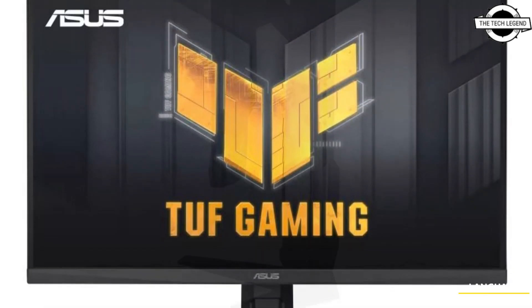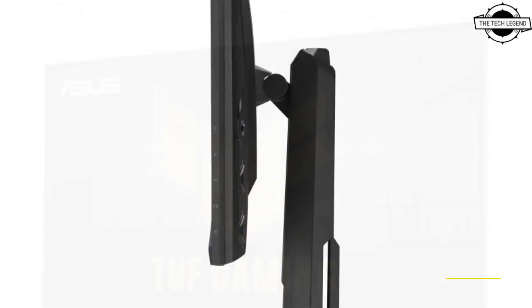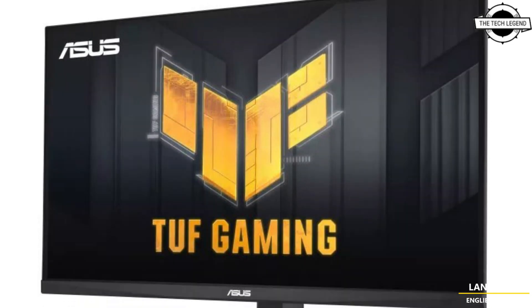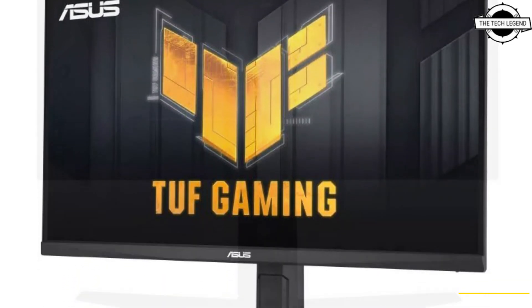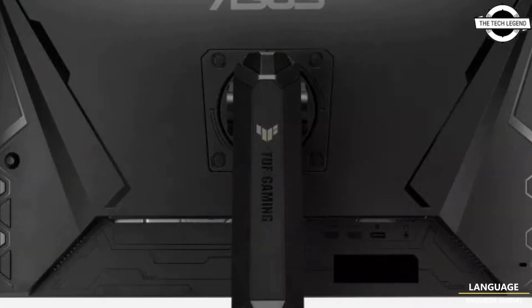ASUS announced the release of the TUF Gaming VG279Q L3A, a 27-inch Full HD gaming monitor. The display incorporates a fast IPS panel capable of 1ms G2G response time.